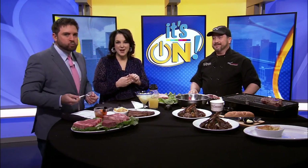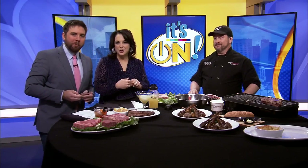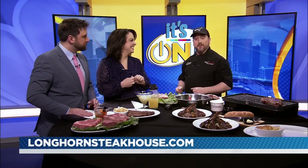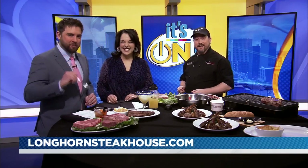You can stop into Longhorn Steakhouse or order on their website — just go to longhornsteakhouse.com. Thanks so much for stopping by. If you don't want to do it, leave the grill in the dust — we'll happily do it for you.